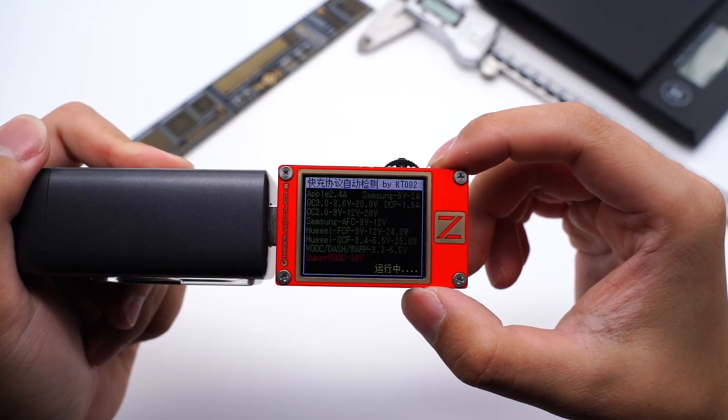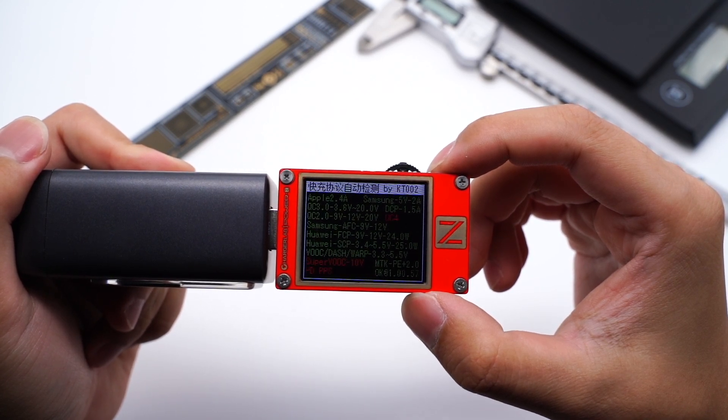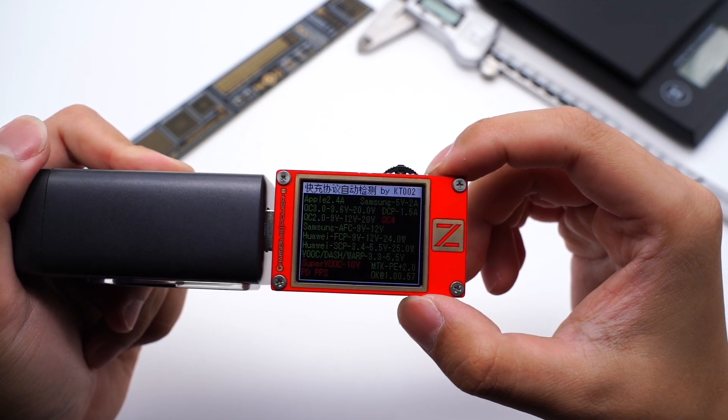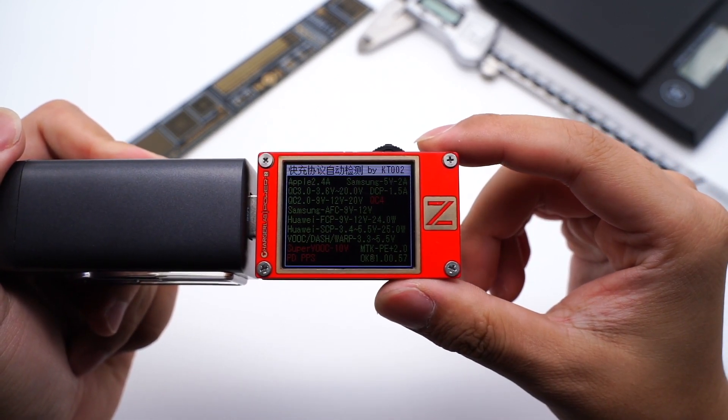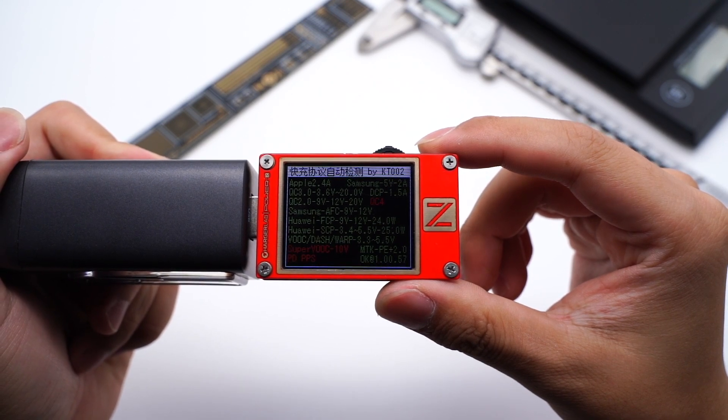We use the ChargerLab PowerZ KT002 to test the protocols. USB-A supports Apple 2.4A, Samsung 5V 2A, and DCP protocols, as well as QC2–3, AFC, FCP, SCP, Vivo, Dash, Warp, and PE2 fast charging protocols.